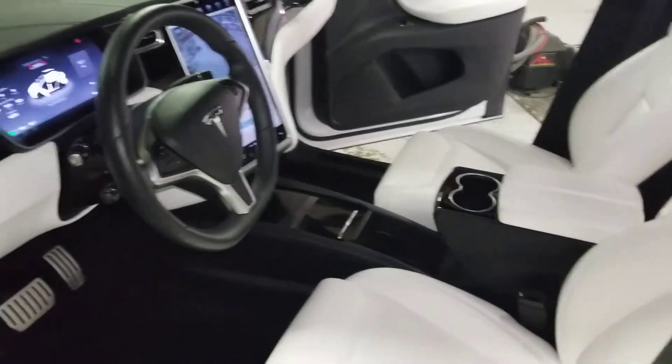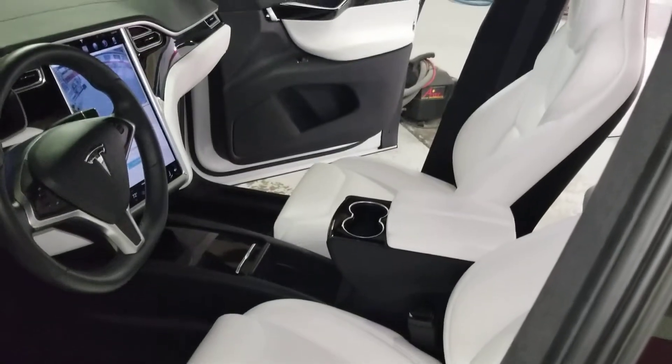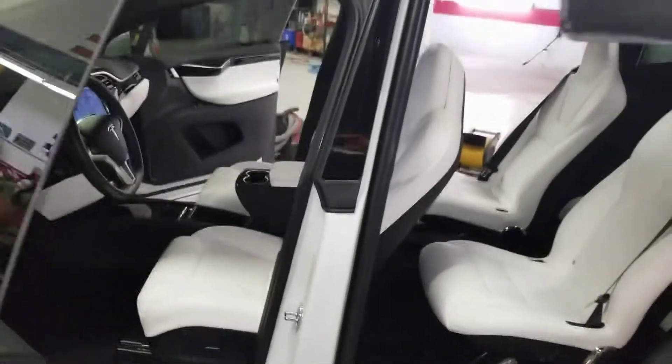Just before I send it back to the customer — it needs a little final vacuuming. And you've got to watch your head when all these doors are open.